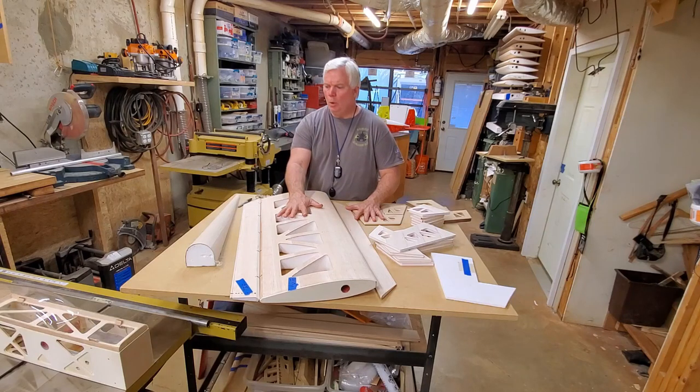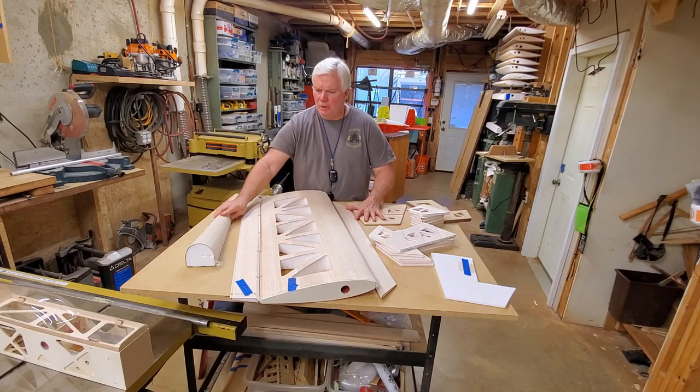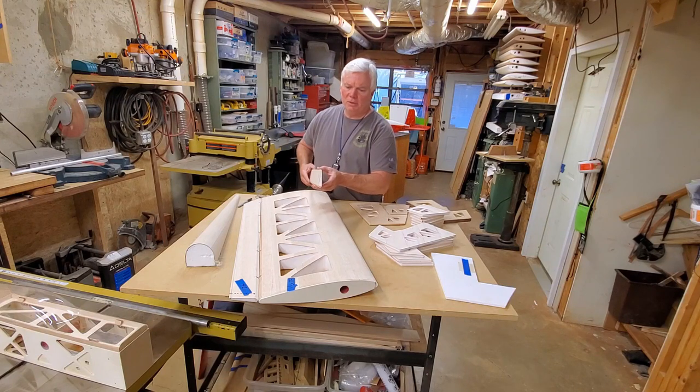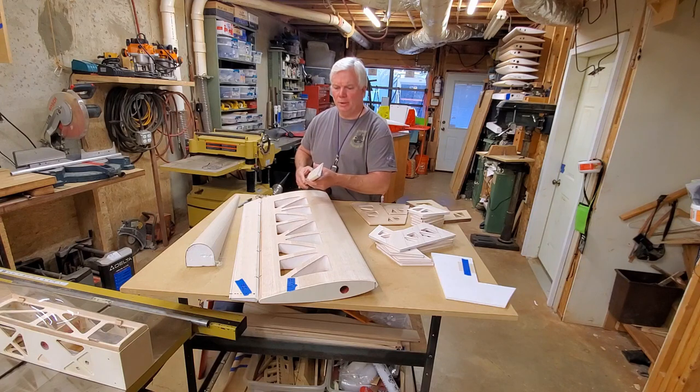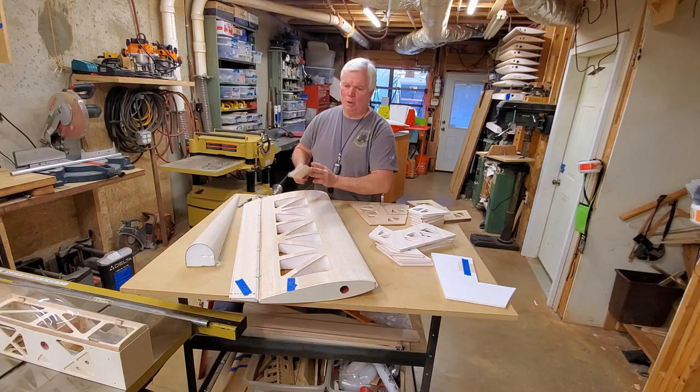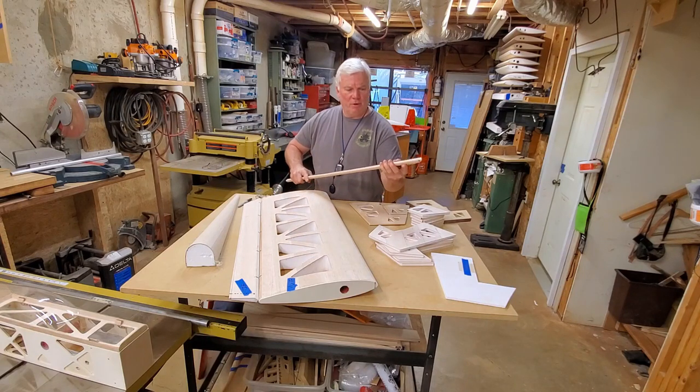Let's look real quickly at our foam core sheeted parts. We have turtle deck here, wing here, aileron here. You can see obviously that this is a foam core aileron with one-sixteenth balsa sheeting on either side and some triangle stock down the back to accept the hinges, and for a profile on the very back, a smaller piece of triangle stock. It makes for a very, very rigid assembly, incredibly durable, very tough.